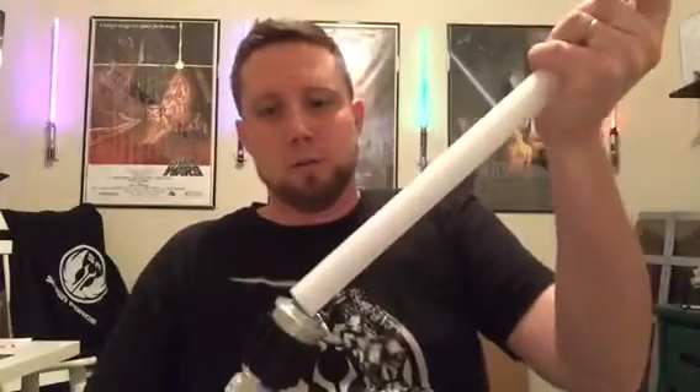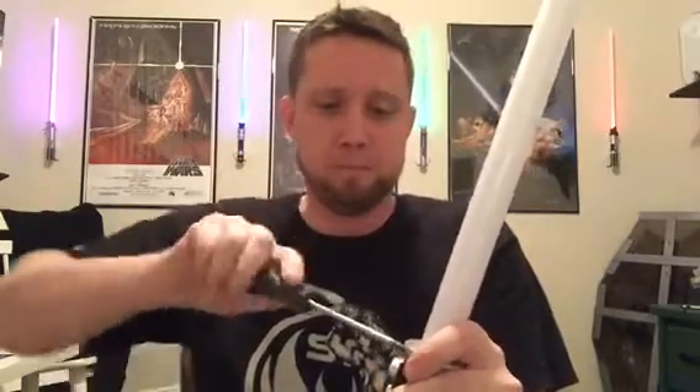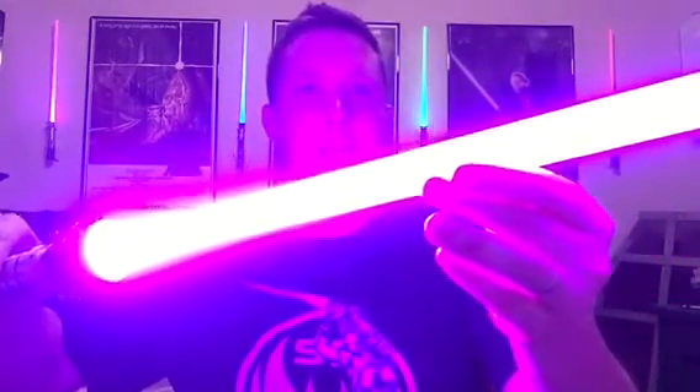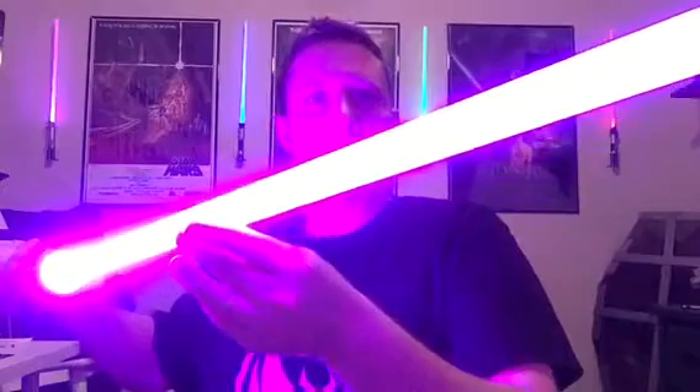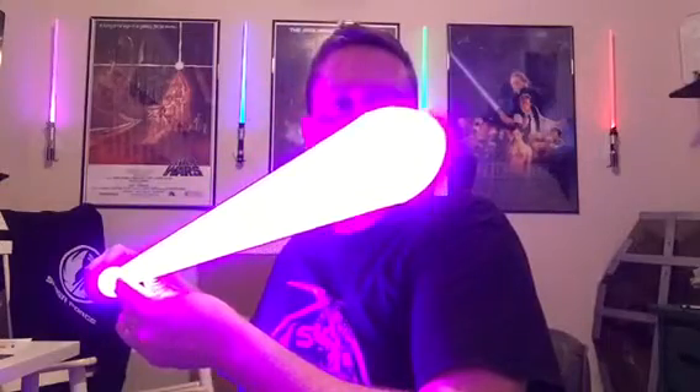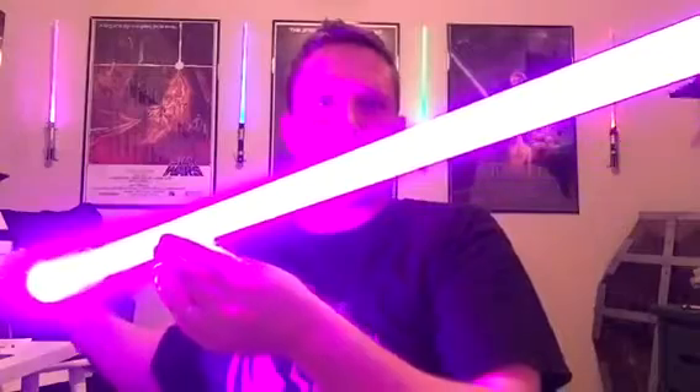Let me take the blade plug out and put the blade in so you can see that — it just slides right out. This is a V3 blade, which is just as good as the V4; the only difference is it does not have the threaded tip. 12 watt purple — look at that. Absolutely awesome. All the way through to the tip like always, no dull spots. Absolutely gorgeous blades.